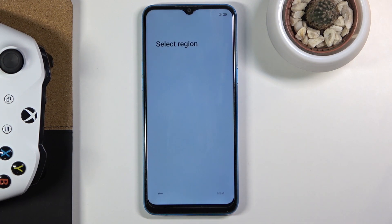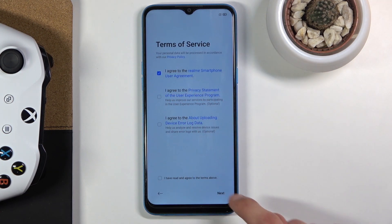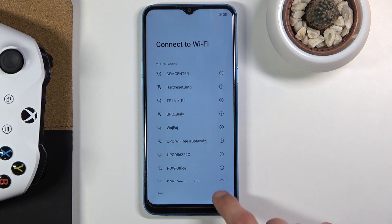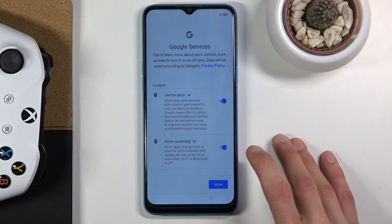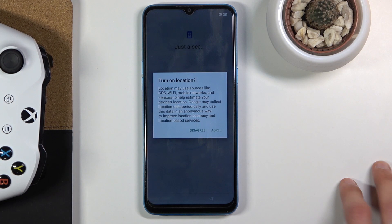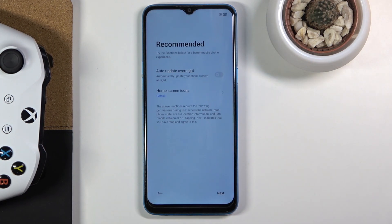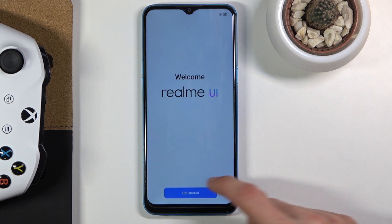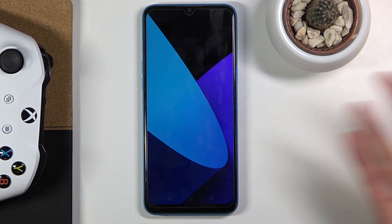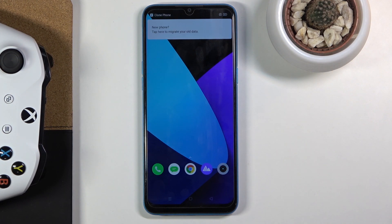From here you can set up the device however you like. As you've just seen, I skipped the Wi-Fi connection step — which normally when the device is locked is not possible. We are now fully complete with the bypass. If you found this video helpful, don't forget to hit like and subscribe — thanks for watching!